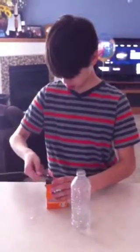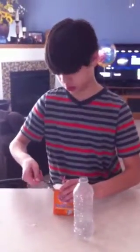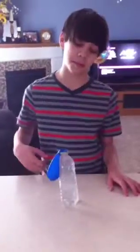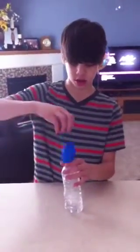But instead, measure out two tablespoons of baking soda for your balloon. With the second trial you have more baking soda in the balloon and the same amount of vinegar. Go ahead and dump over the balloon and see what happens.